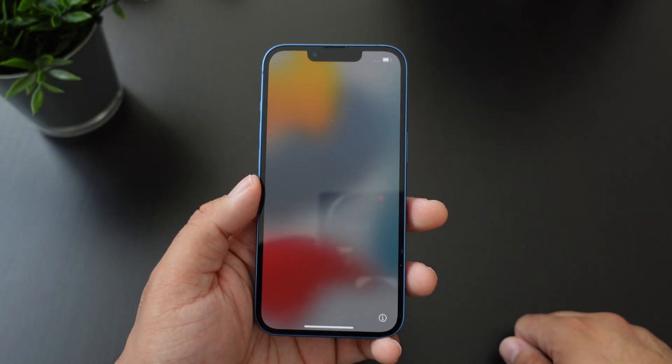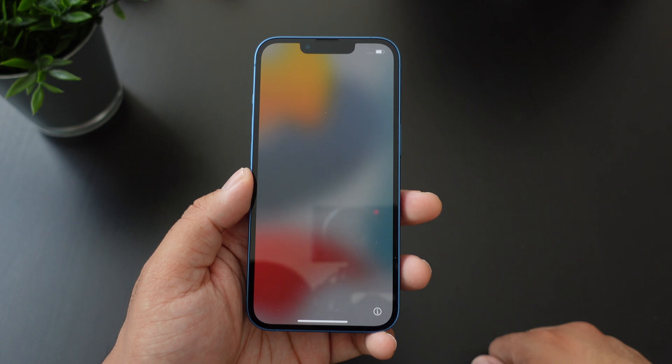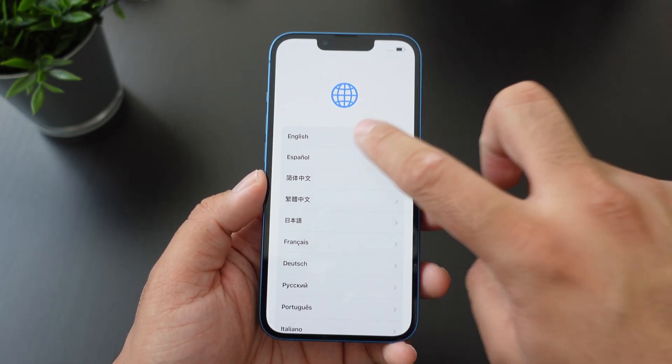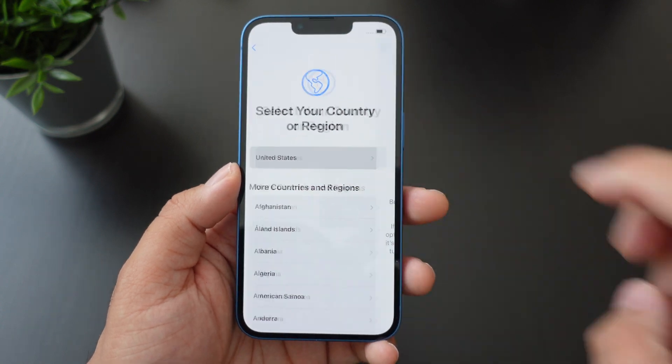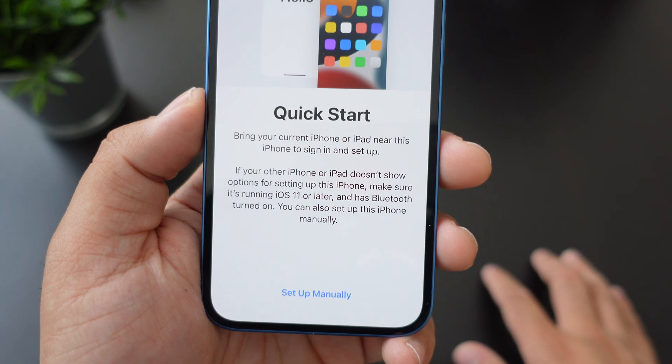Alright guys, so you just unboxed your iPhone 13 — as you can see it has the Hello screen in different languages. You just have to swipe up and pick your language. I'm going with English, and then United States.